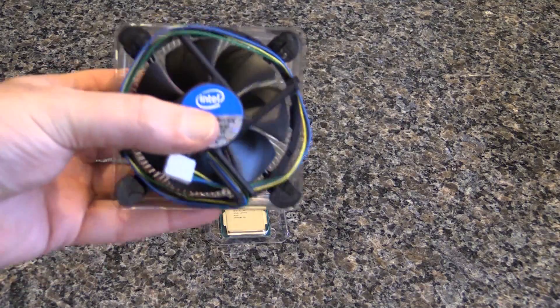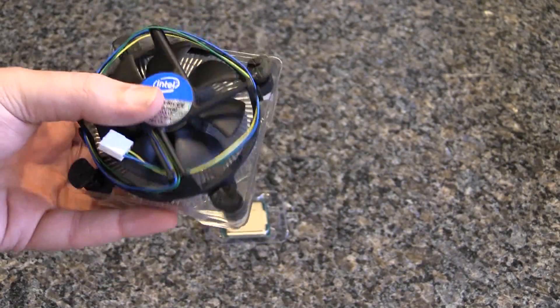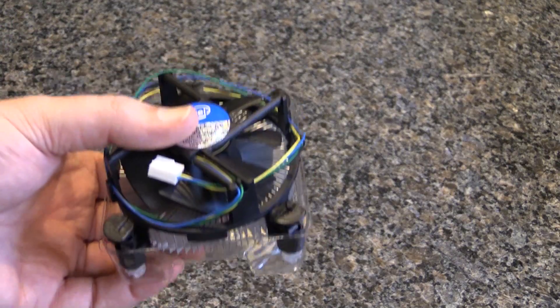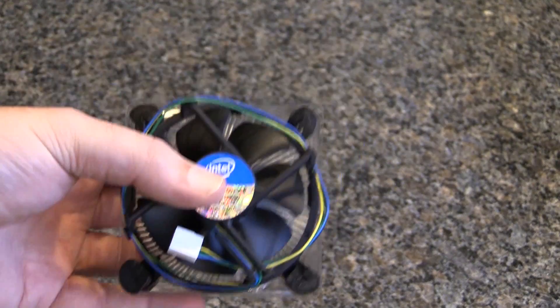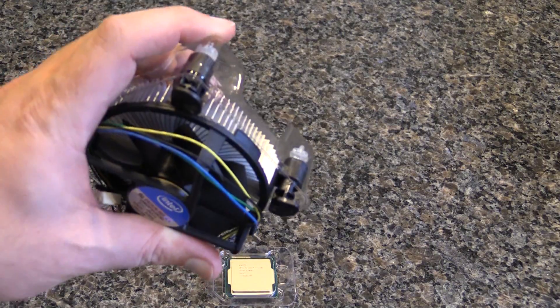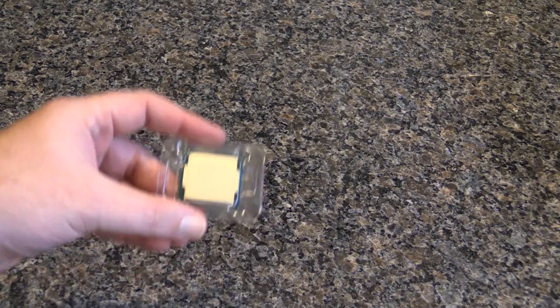I'm gonna get down to the meat and potatoes here. So it comes with a fan or a heat sink, and make sure you hang on to these because I'm actually going to use this in my water cooling build. You want to run a system before you water cool it, so this is good just to put on there, make sure the chip's okay, do some burn-in. Obviously you're not going to overclock with it, but hey, it comes with it, so saves you the trouble. Also keep these because if your cooler does die, at least you have something you can switch over to while you're RMAing your other cooler.